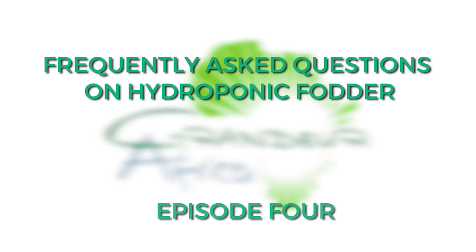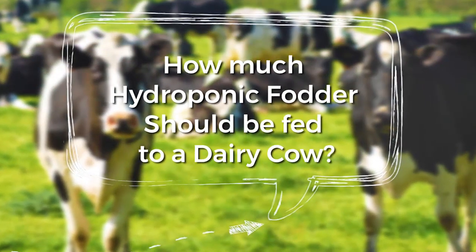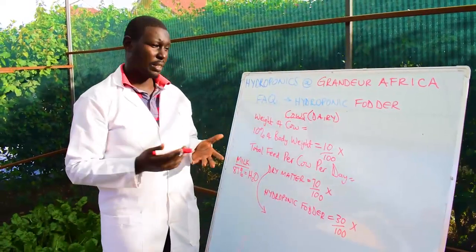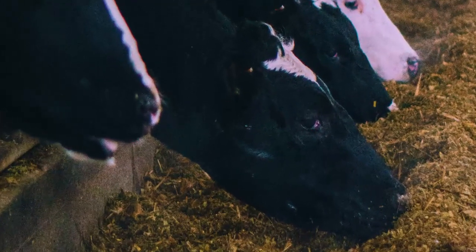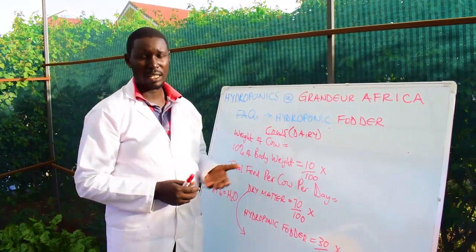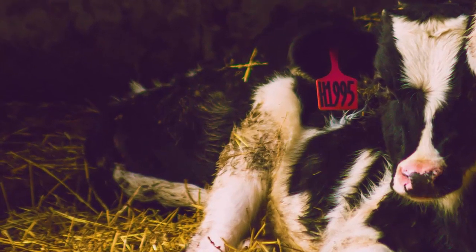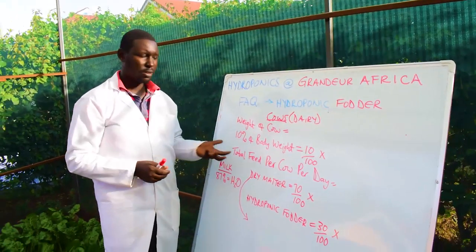A common question is how much hydroponic fodder should be fed to a dairy cow. Today I want to show you the formula we use to calculate how much feed a cow should receive. Remember, hydroponic fodder should be introduced after weaning. A calf cannot be fed the same amount as a heifer about to be served or a lactating cow, so this formula is very important.